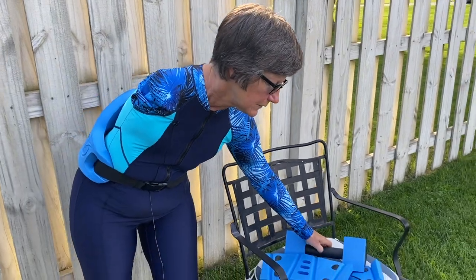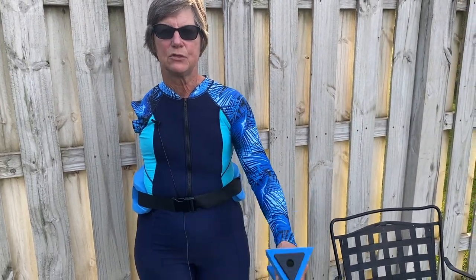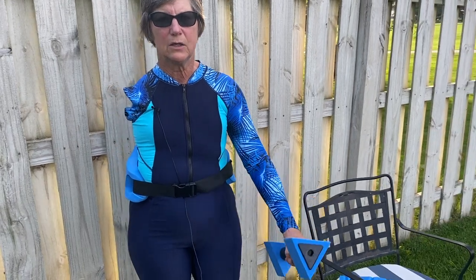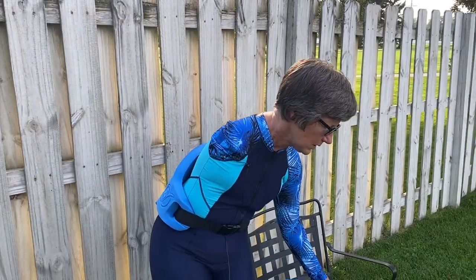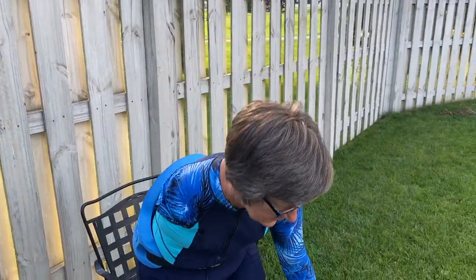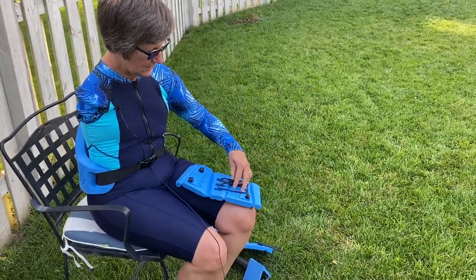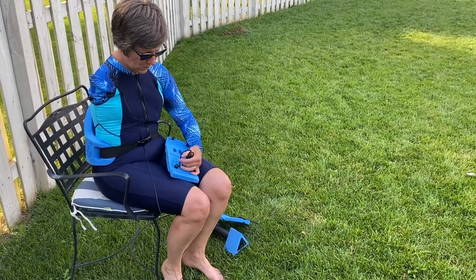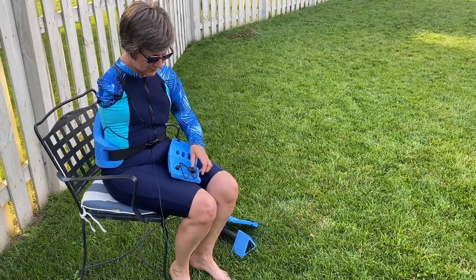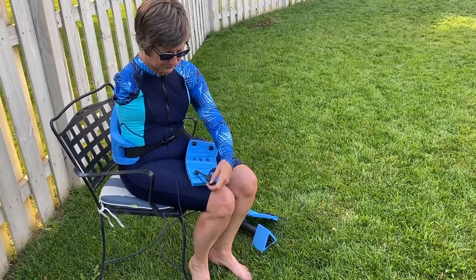What also comes with the AquaJogger is a hand weight, so that gives you a little bit of extra drag when you're in the water, and that helps strengthen your upper arm and shoulders. And then also these ankle weights. They're not really weights in the sense that they're heavy, but they give you more drag in the water, so that gives you an extra workout for your legs.